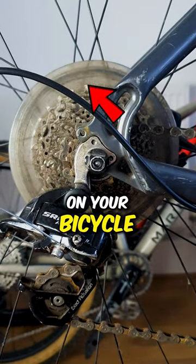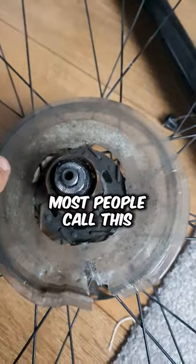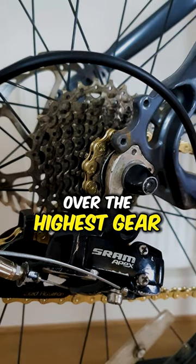What is this plastic disc on your bicycle and is it safe to remove it? Well, let me answer those questions for you. Most people call this a dork disc. It is there to prevent damage to the spokes in case the chain shifts over the highest gear.